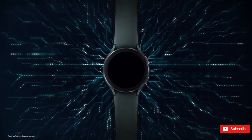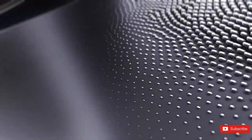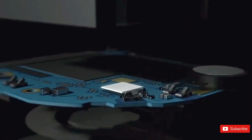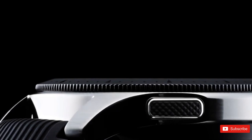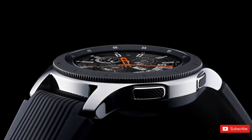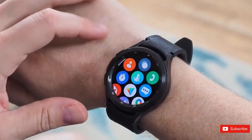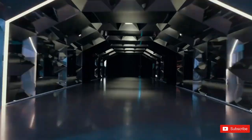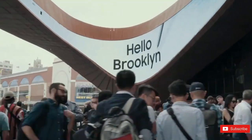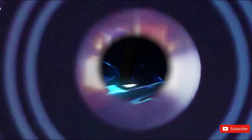Until we see a rumor suggesting a price change, we won't expect one. The Samsung Galaxy Watch 5 started at $279, while the Watch 5 Pro started at $499. Premium materials and a longer battery life helped justify the 5 Pro's higher price. It's possible Samsung will debut the Watch 6 Pro variation, but it's also possible the company revived the Classic device instead. There could be a replacement for the Watch 4 Classic among the Watch 6 lineup, offering a smartwatch that looks more traditional than sporty.